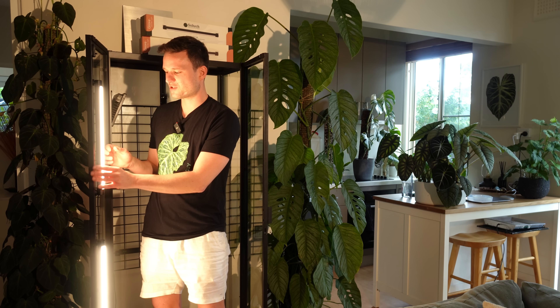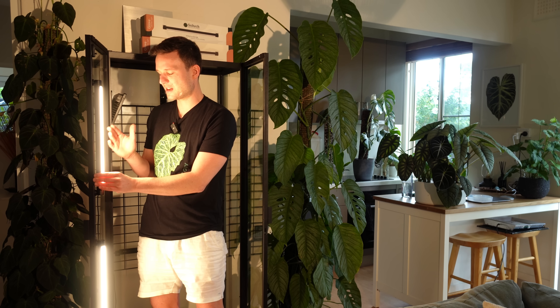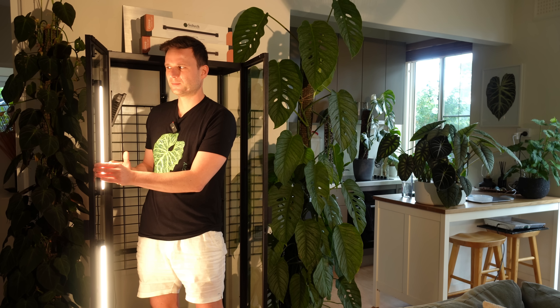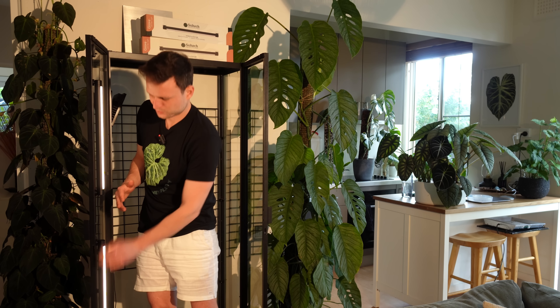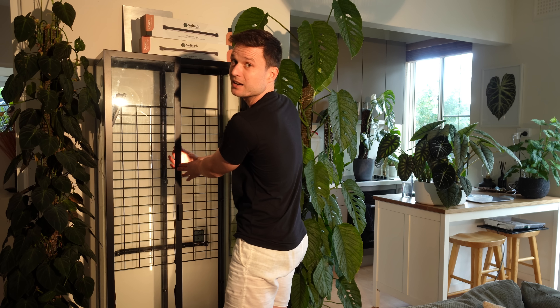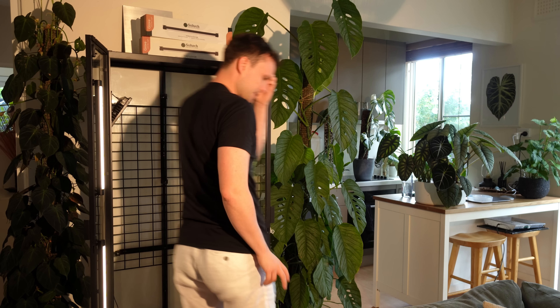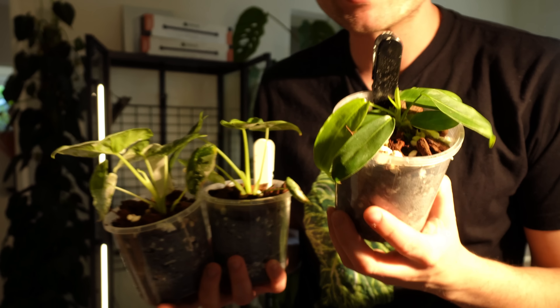Let me dim it down just for the sake of the video. What that also means is once the cabinet is closed, I can put one light to the right, one to the left, and rotate them around — gives me a lot of flexibility. Let's put some plants back in. I used to use a clear cabinet for my small plants and I hope this lighting situation is going to be okay.